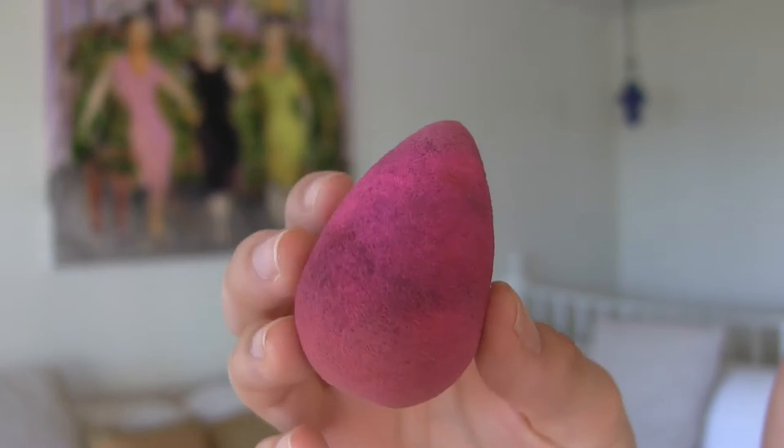It is the Beauty Blender. I'm sure you've heard like a trillion and one people talk about this. It is a sponge that you put in water and then it grows and you dip it in your foundation or concealer or whatever and then you blend it in on your face. I know that mine is dirty because I refuse to spend $20 on a soap for the Beauty Blender — I think that's ridiculous and nothing else cleans it. I can't seem to get this to work.